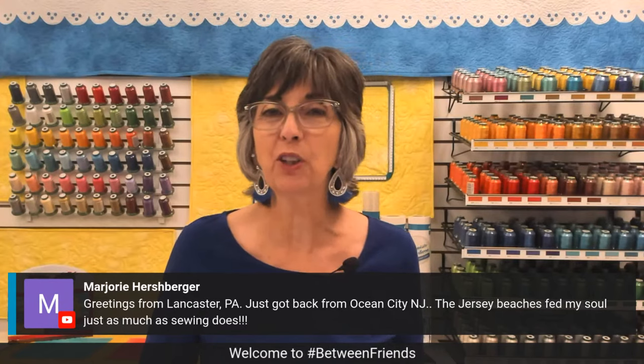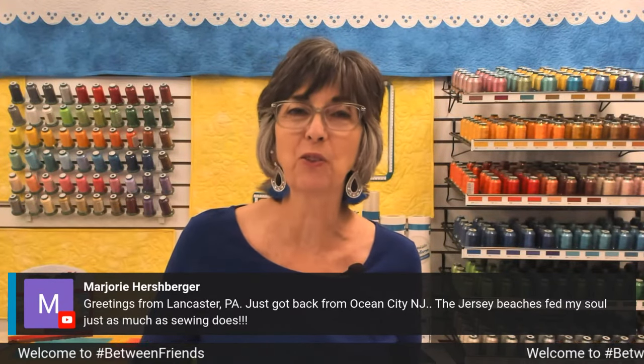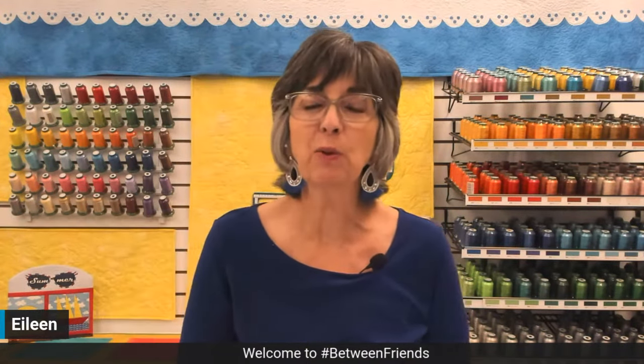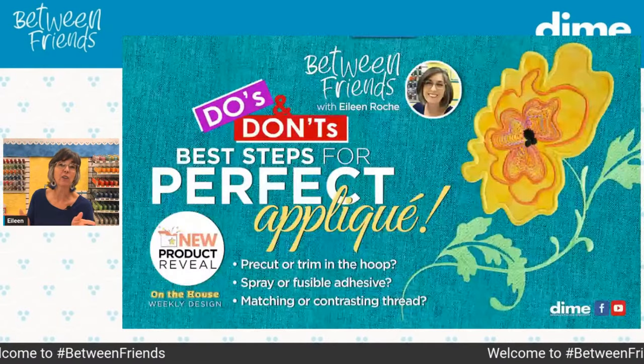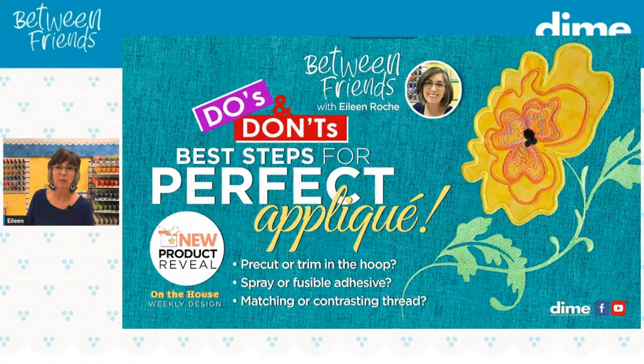Marjorie Hersberger, lovely to have you back — you just got back from Ocean City, New Jersey. I hope you had a slice of pizza from Mac and Manco and maybe an ice cream cone at Core Brothers. So let's switch to PowerPoint so I can share what we're going to be talking about today — the do's and don'ts of machine embroidered appliqué.